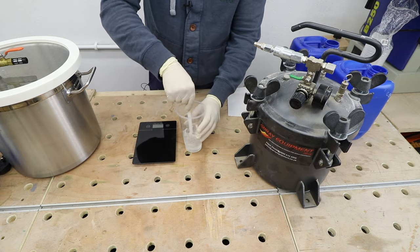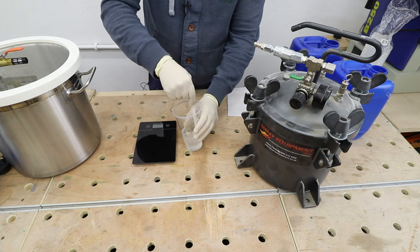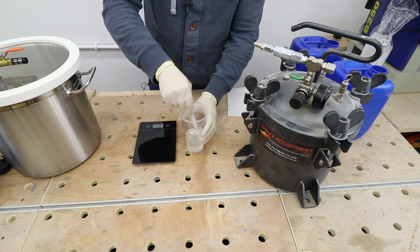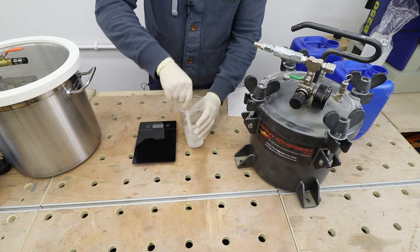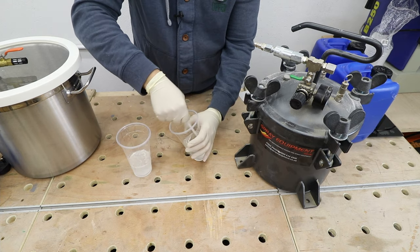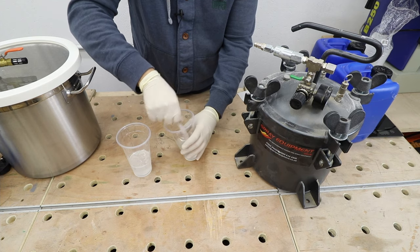By mixing in this way I'm trying to introduce as many air bubbles as possible so you can see the results more clearly later on. Obviously, do not mix your resin this way in practice as it will introduce a lot of air bubbles. The same thing with the second batch — one will go to the pressure pot and the other to the vacuum chamber.